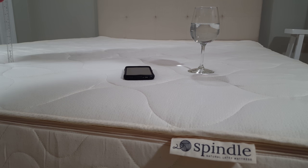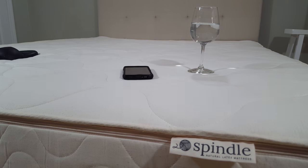As you can see, there is some movement of the glass but it's not bad. The glass is not tipping over. Overall, I would say it did pretty well.